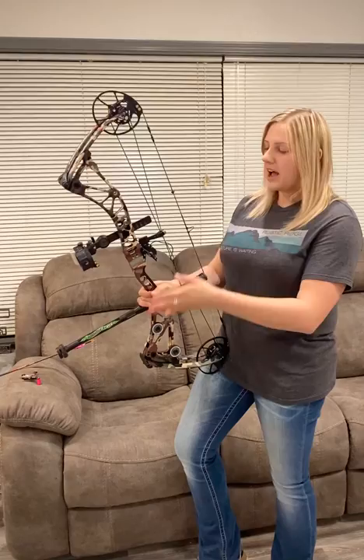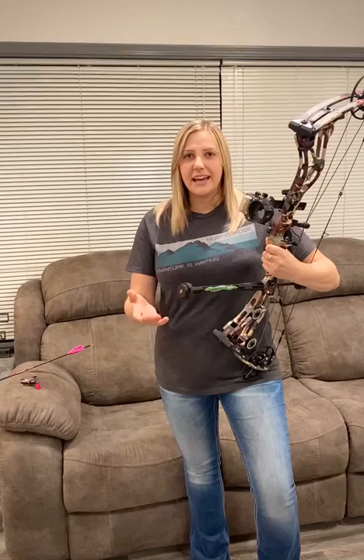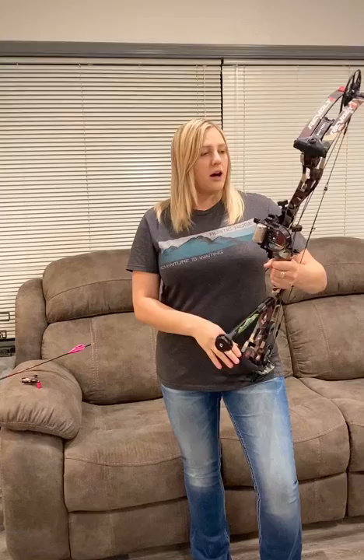I'm also using an AAE stabilizer. It's 10 inches. I just have a couple ounces on the front, just enough to make the bow tip forward. And I am using Rogue Bow Strings — these are the R21s, and they're really nice. I literally just threw them on yesterday, and they're already set, and I have confidence that they're going to stay put for turkey season.